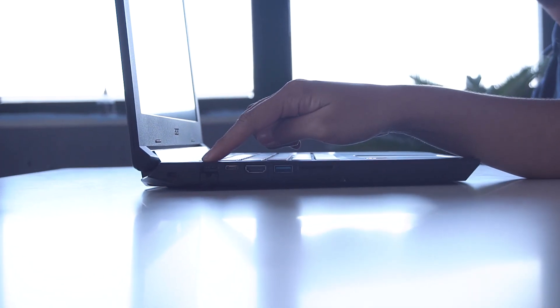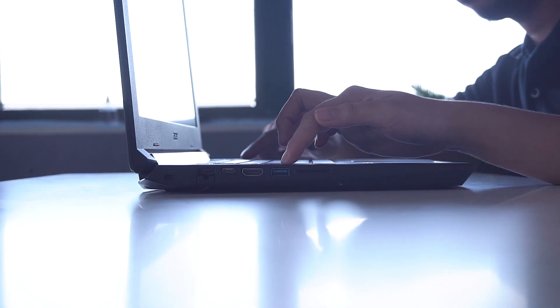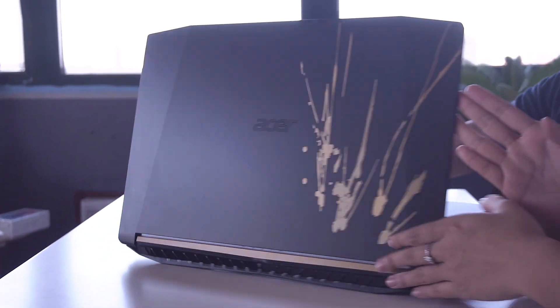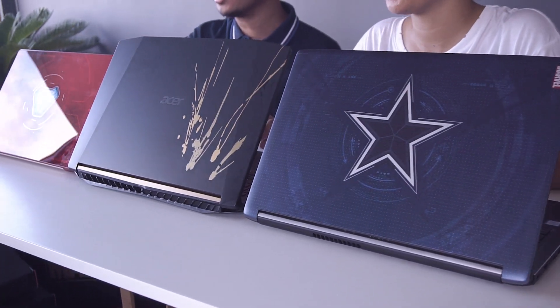It has the Ethernet port, USB Type-C, HDMI, and USB 3.0, and an SD card reader. The other side has the charging port, two USB Type-A ports, and a 3.5mm audio port. And that's the last laptop that we have. Let's get all three of them together so you can see.